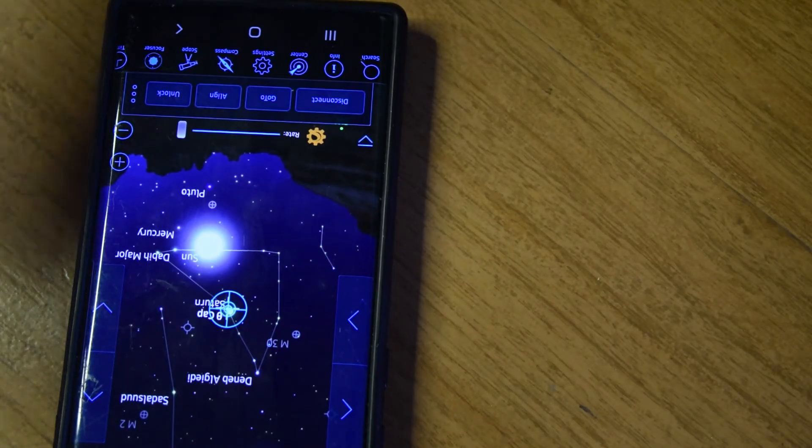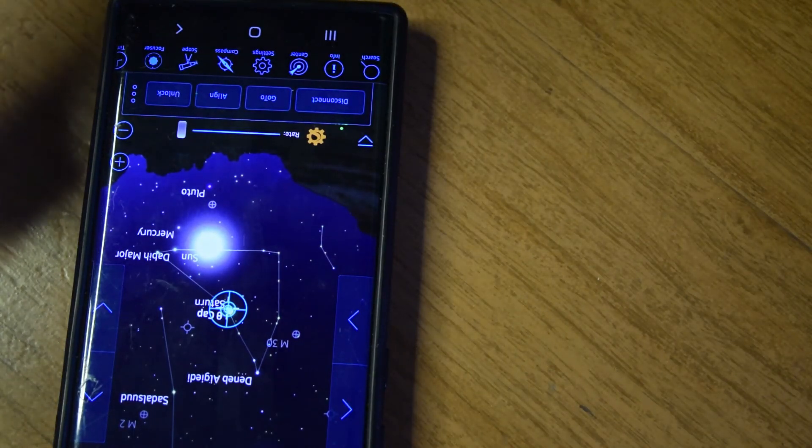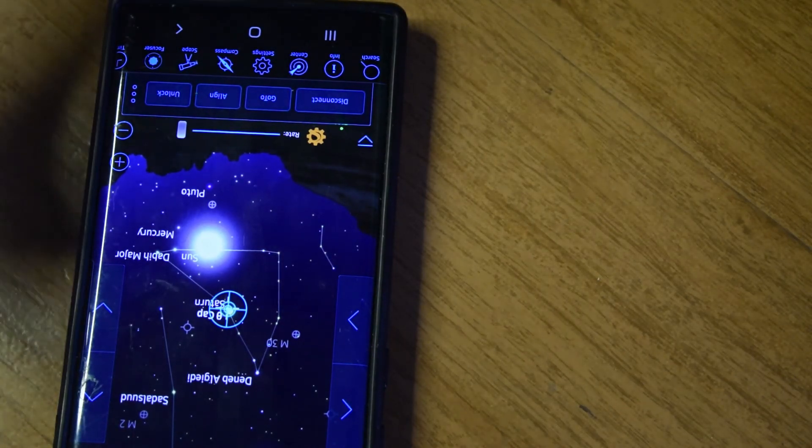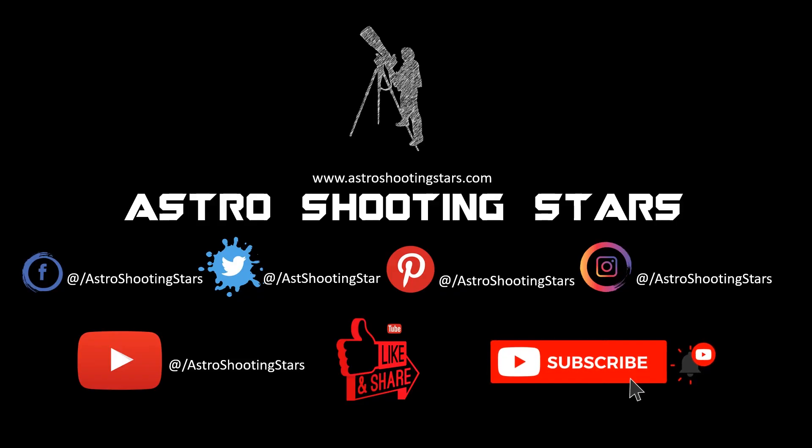That is how you configure your Sky Portal Wi-Fi module onto your Celestron mount and control it wirelessly. I hope you liked this video — please hit the like button, leave any questions in the comments, and subscribe and click the bell notification icon if you are new to the channel. Thank you for watching, and clear skies!